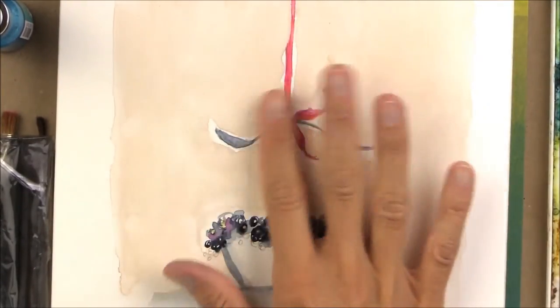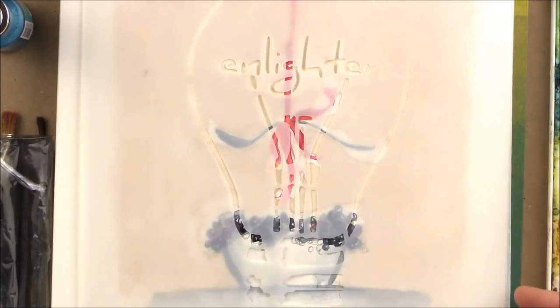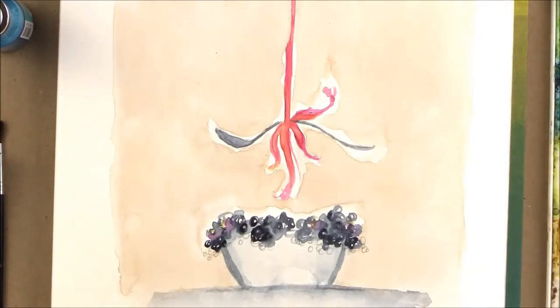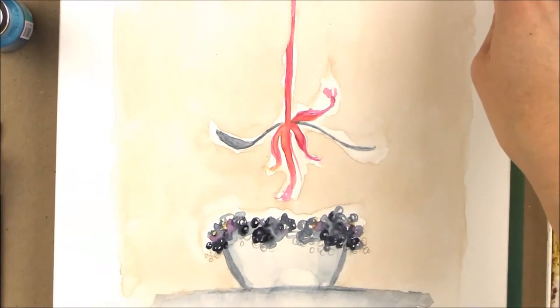This is totally dry and we are going to figure out where we want to put that Enlighten, which I love. I'm probably just going to put it right over top of that ribbon. I did extend the ribbon — the ribbon, for some reason, was hanging out mid-space, didn't make any sense.